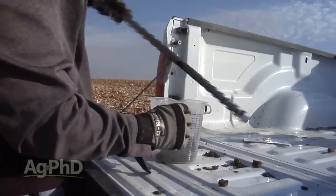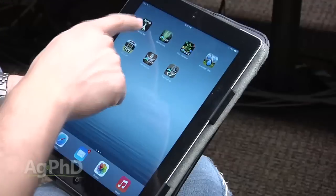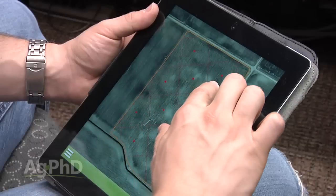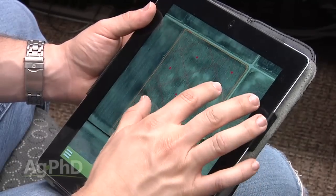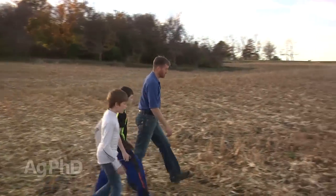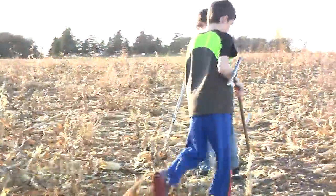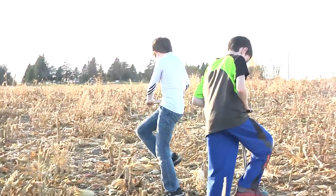Is grid soil sampling complicated or expensive? The answer to both is no. We came out with an app called the AgPhD Soil Test App — very simple to use to set up your own grid points and go out to the field. To show how simple it is, I took two of my sons out in the field and we grid soil sampled. The kids did everything other than drive the pickup through the field.